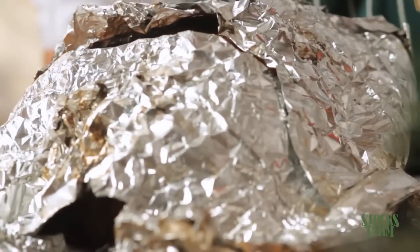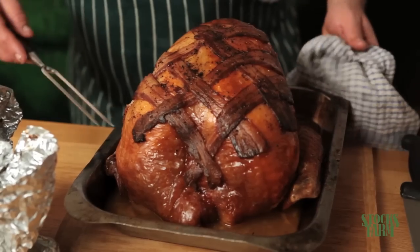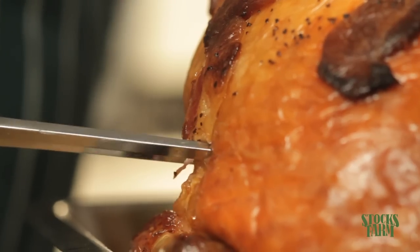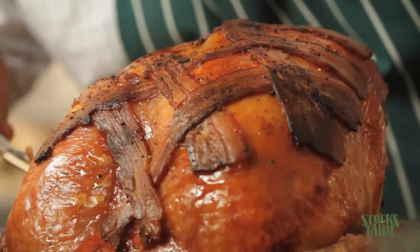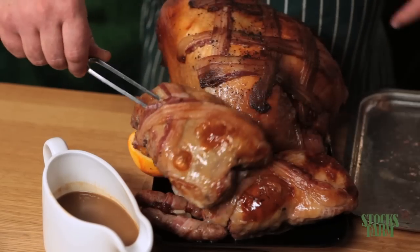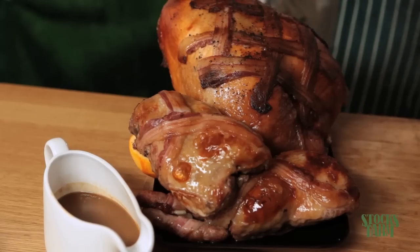There we go — the turkey crown is out of the oven. It's had three hours and that looks perfectly cooked. We'll just pop a fork in there and make sure the juices are running nice and clear — that's cooked perfectly. We'll take the legs out of the oven and put it all together. And here we have the turkey all finished — the turkey crown and the two boned and rolled legs stuffed with orange and cranberry sausage meat, all ready to carve.